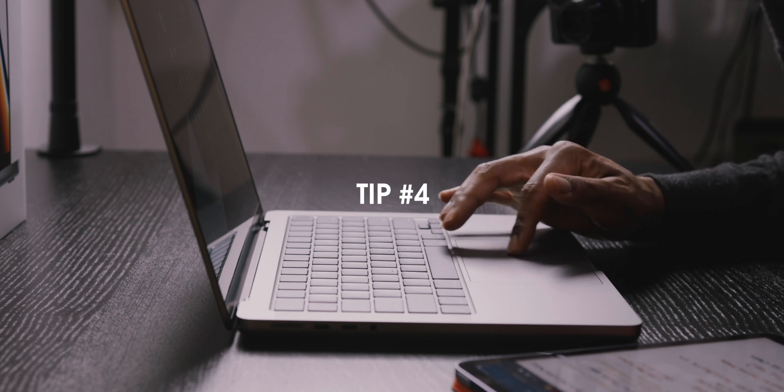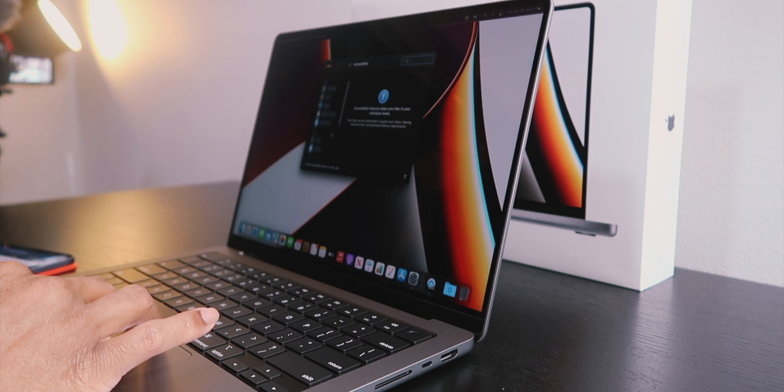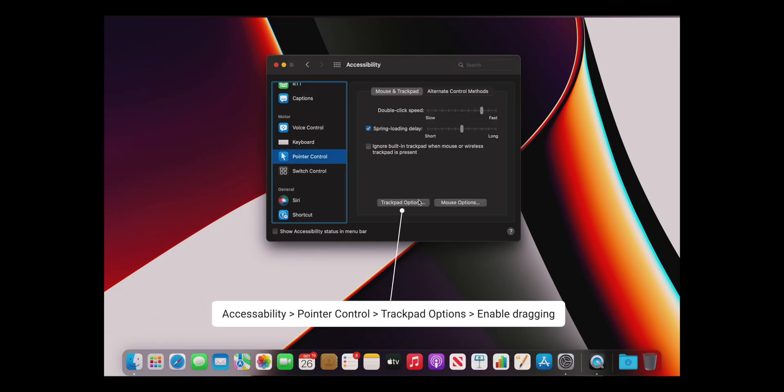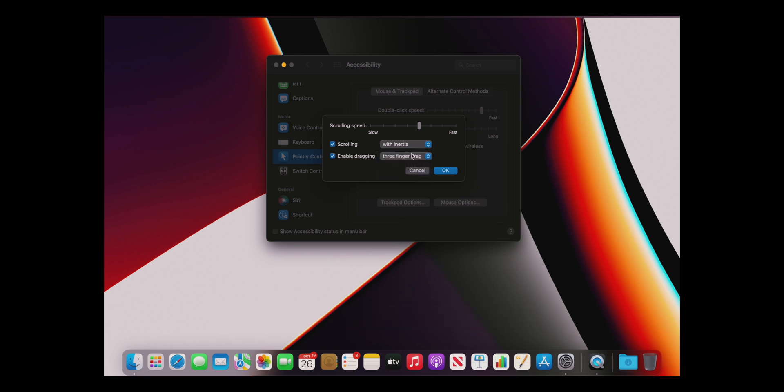Another cool trackpad tip I just recently found out: go to Accessibility, then Pointer Control, then Trackpad Options, enable dragging, and then you can do the three-finger drag.